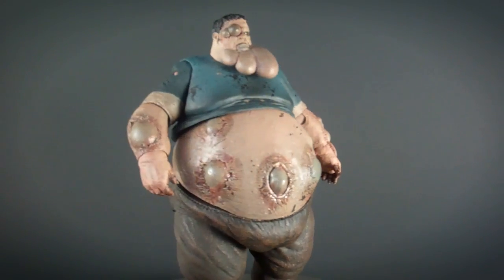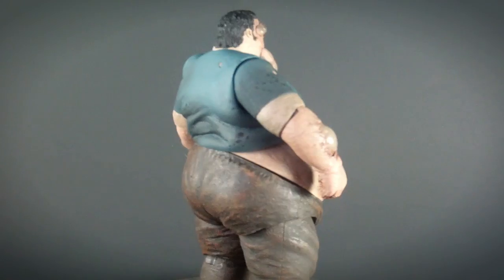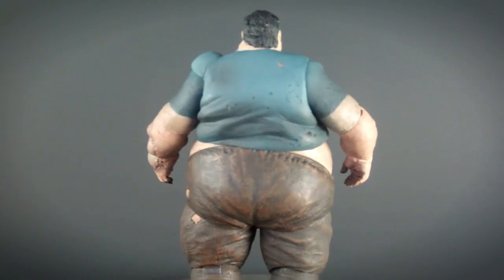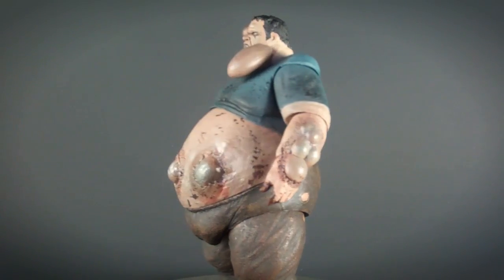The detail is amazing and is extremely accurate to the game. The boils on his body, the texture on his flesh, and even his face is sculpted beautifully. It looks great with these boils coming out looking putrid and vile.